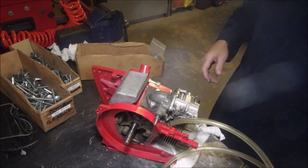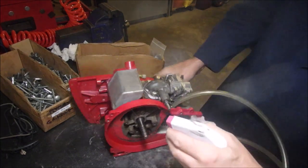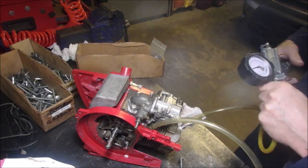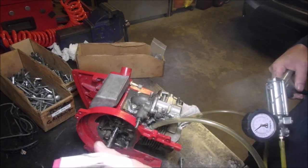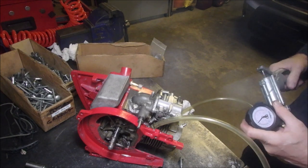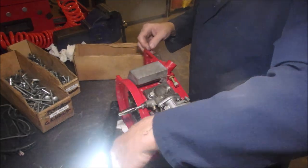Now we're going to spray some soap on here — spray some soap there, and there, outside there, and over here. We're going to pump this up and see if we can get any reading at all. Where are we leaking? I don't know where. Still leaking out of the carburetor.